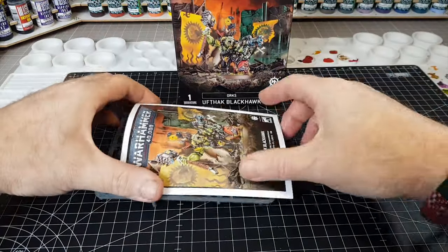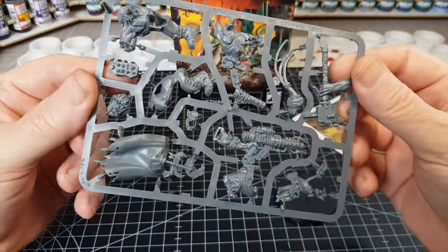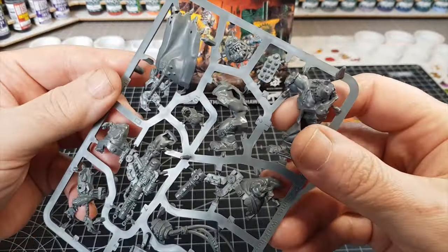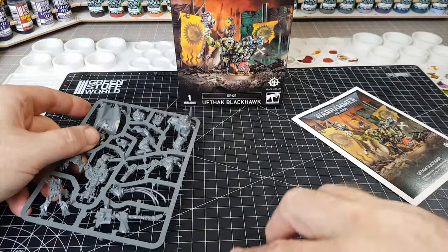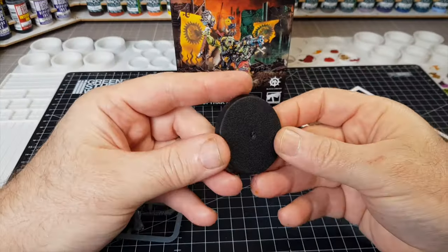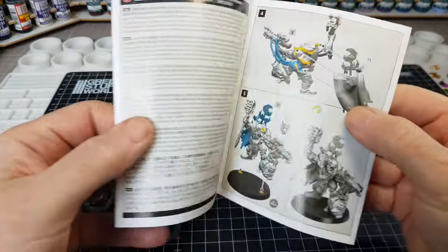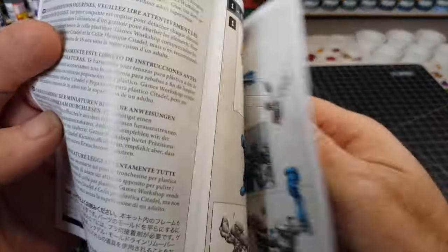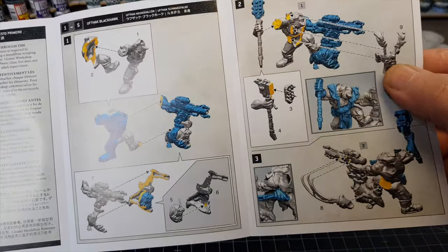And that was it. So it seemed fairly simple at the time, so I had a little bit of a think about what I was going to make first. This sort of figure seemed quite cool and had a good pose, for what I had in mind. Obviously he comes on a bit of a bigger base, so we're going to get rid of that base and get a 32mm one, as I want to stick within the rules.